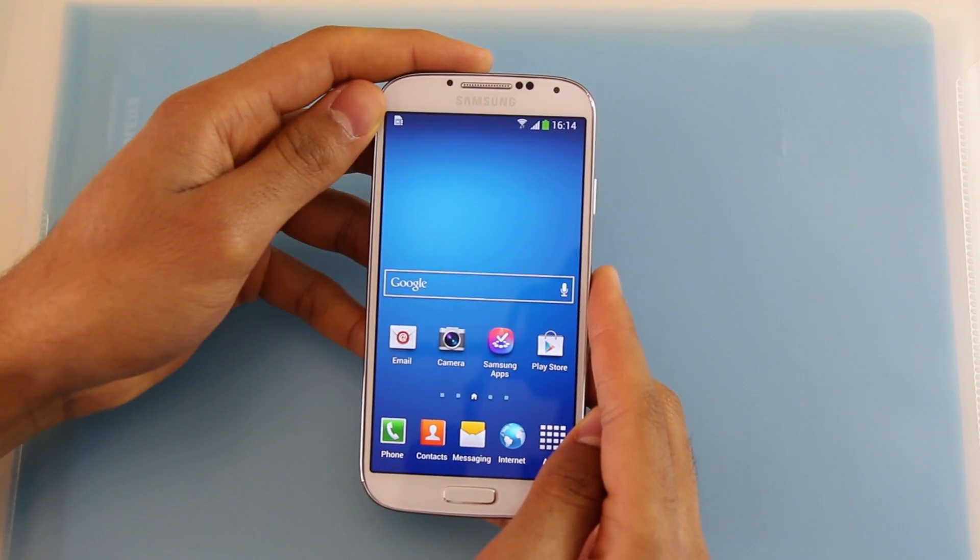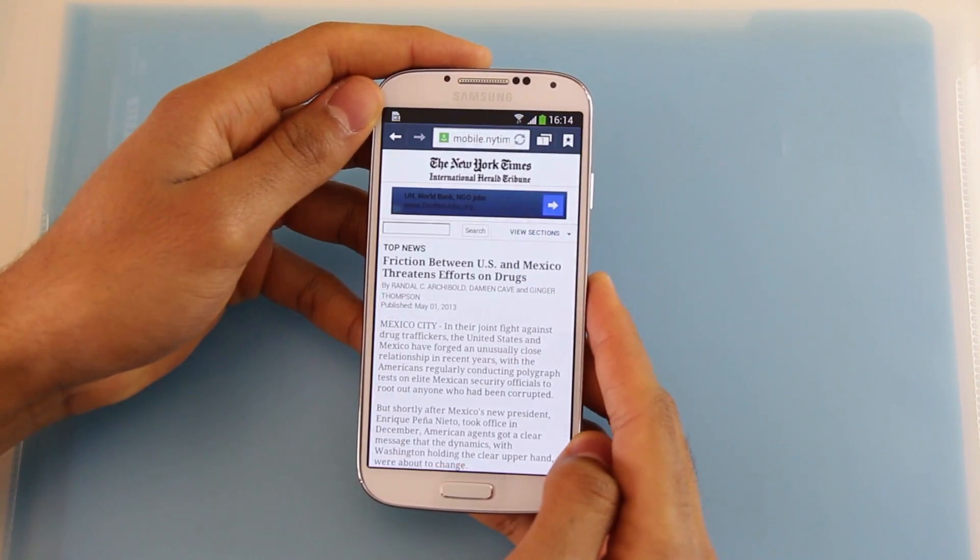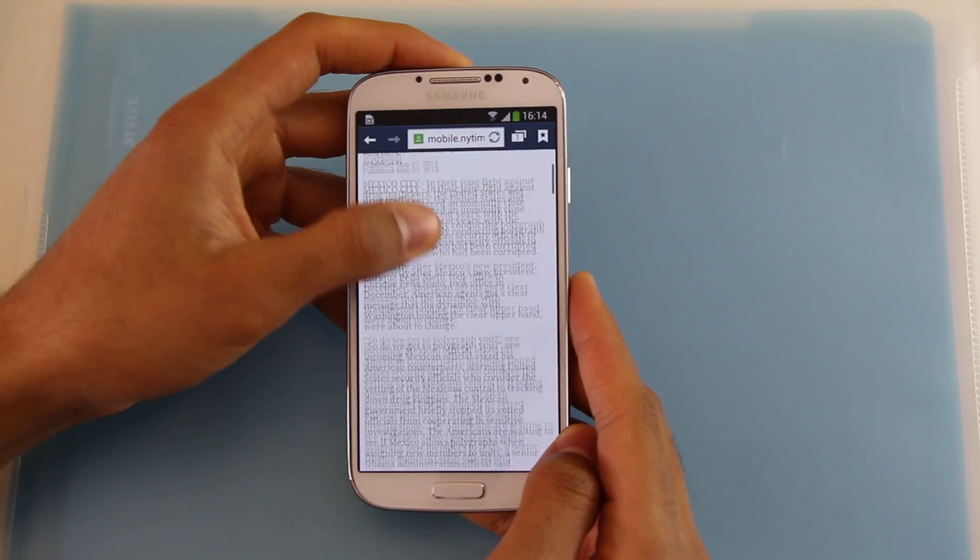Here's how you can take a screenshot on your Samsung Galaxy S4. Let's open the New York Times website and take a screenshot of this page.